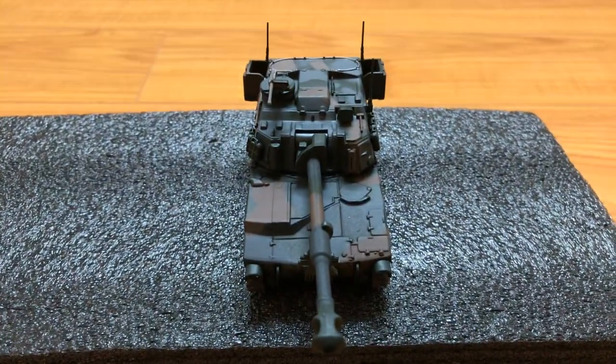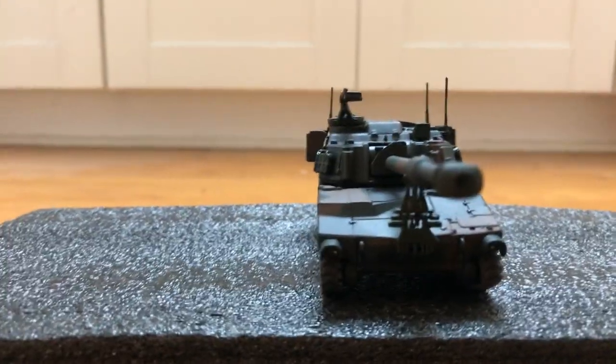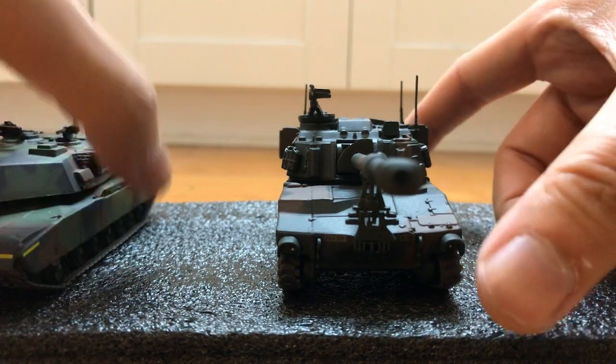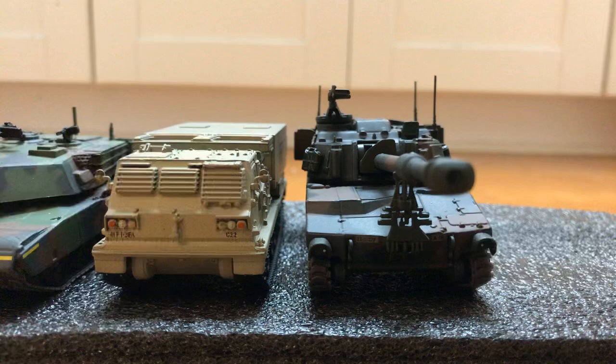Let's compare it with some other US Army vehicles — here's the Abrams, the M270, and the M2 Bradley.